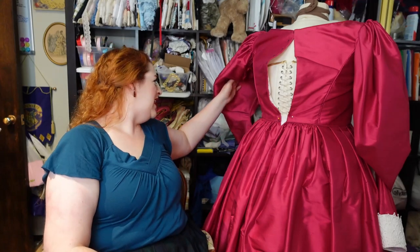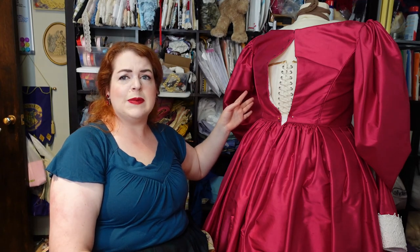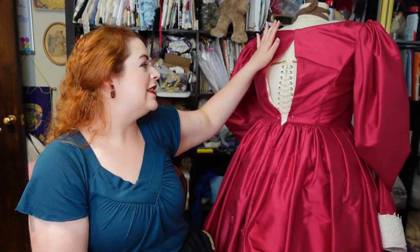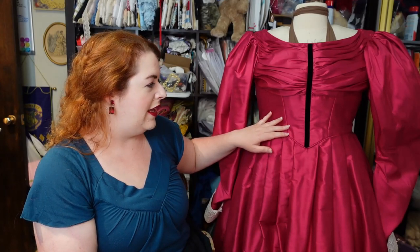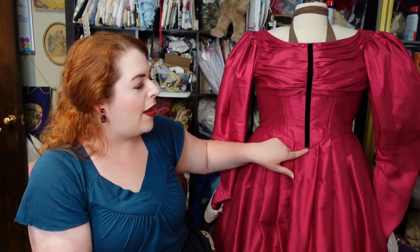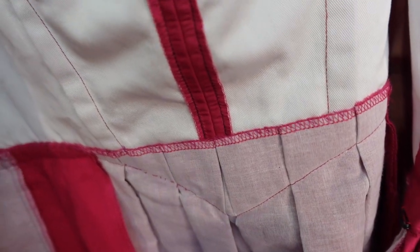Most of the seams of the bodice are piped. The center side front is not, but every other seam on the bodice is piped — the waistline, the side back, the armscyes, and the neckline. You have to make sure to do that piping before you attach your skirts to the bodice. I didn't want to cut into my skirts even though we have a pointed front in the bodice, so the skirt actually goes up to about here and this is just sewn down on top. The top of the skirt is whipped down into the bodice so that it won't get in the way.